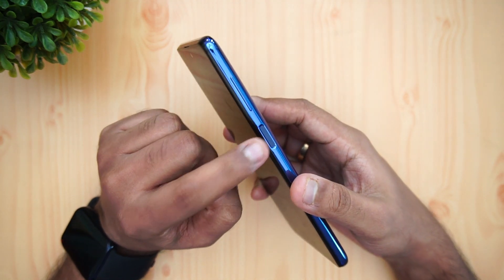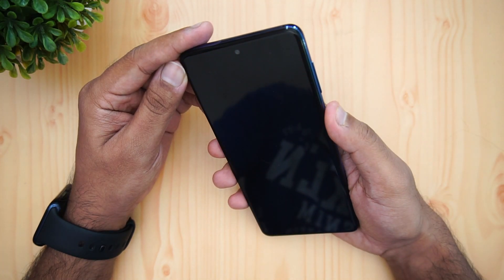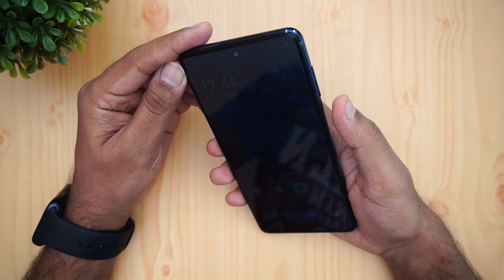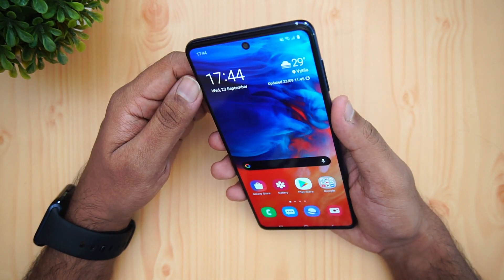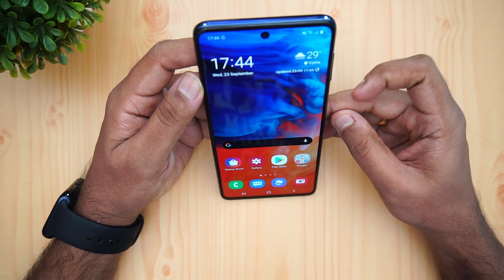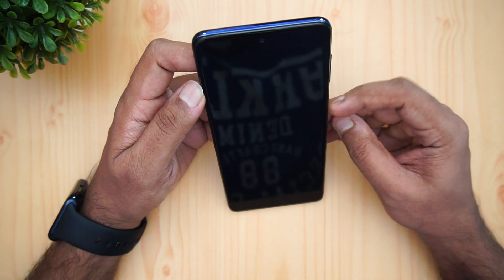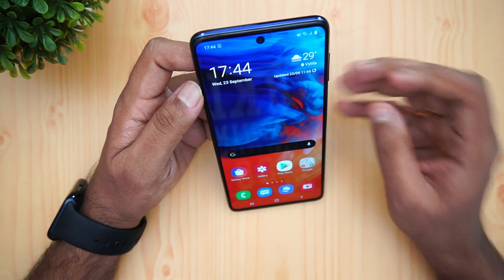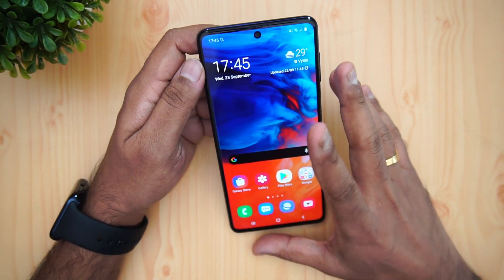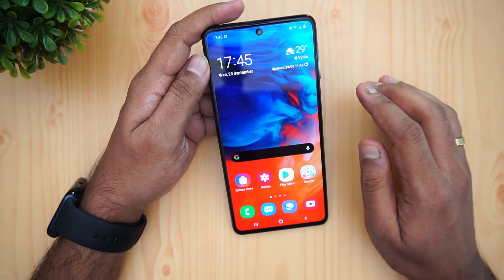Talking about the fingerprint scanner and face unlock, the fingerprint scanner is on the side panel. It may not be the fastest out there but it is highly responsive and works pretty well. Face unlock isn't the fastest either but it's quite good. So both biometric options are functional and reliable.